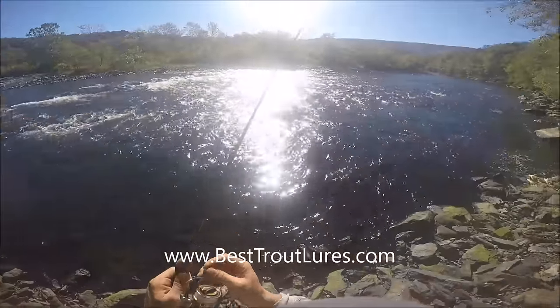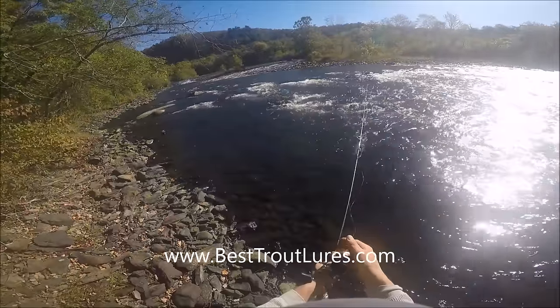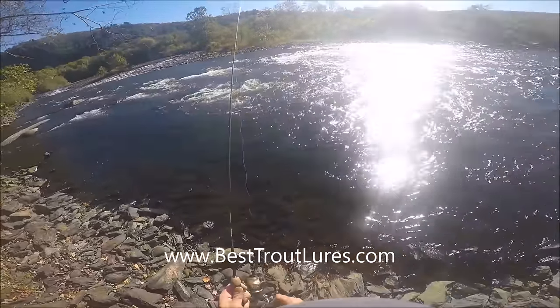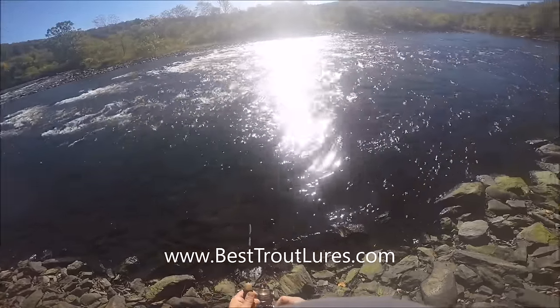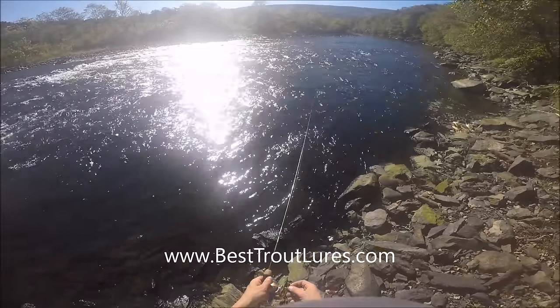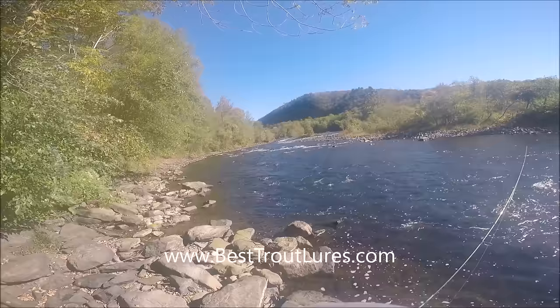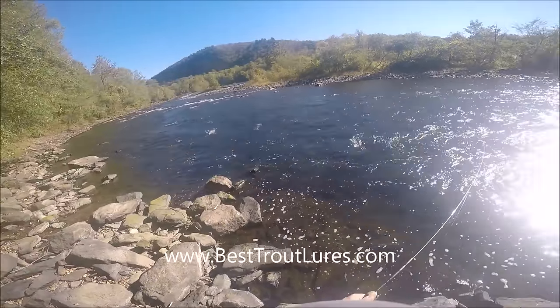This video is going to demonstrate how to use the Rapala Countdown Minnow in the rainbow trout style to fish for brown trout. We are in Lehigh County, Pennsylvania in the Lehigh River. It's early October. What we've done here is we've identified a nice piece of fast-moving water — this is where the fish are going to be.